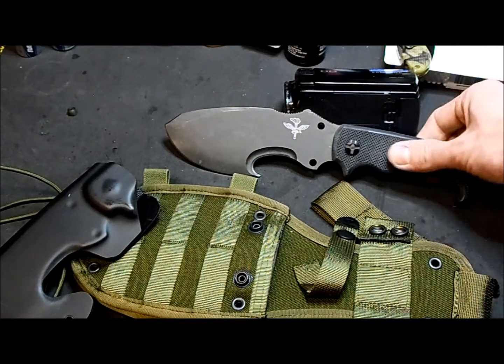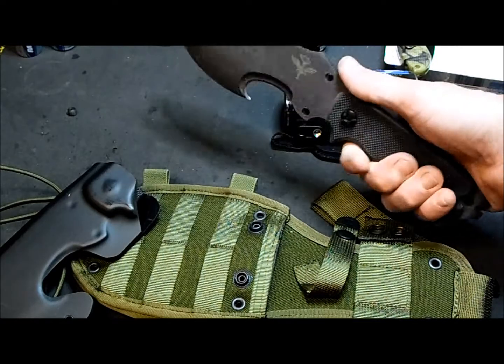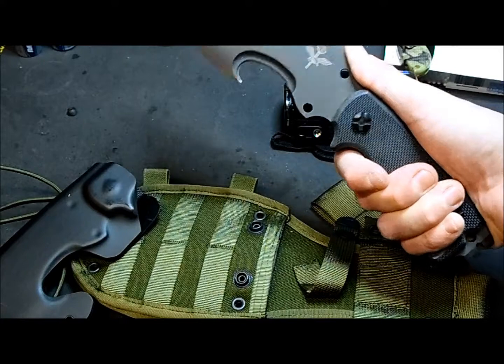Like I said, the grips are G10, a really nice and solid grip. I like it. It has CNC-machined grooves like these that help keep your finger in place — very, very sturdy.